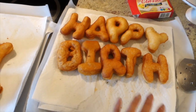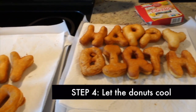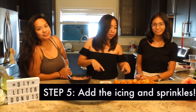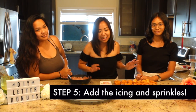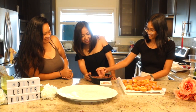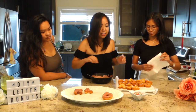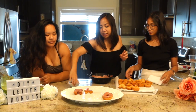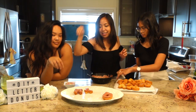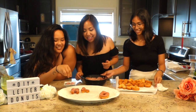We just finished frying all of these letters and we are gonna let them sit and cool down, and then we'll add the icing. Now that the donuts are all cool, we're gonna do the last step which is the best part — we're gonna ice it and add the sprinkles. Get a good layer over there. Before the icing slash glaze completely dries you want to add the sprinkles, so Ashley can do the honors of being the sprinkle baby! Oh, it has hearts in there!